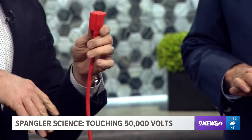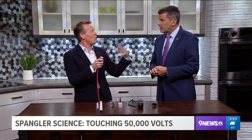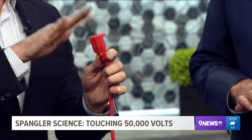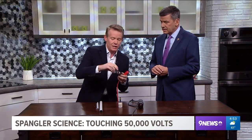Alternating current — if you saw the movie, it was called 'Current Wars' — there was a debate between alternating current and direct current, DC. This extension cord is AC. Take a look at this.